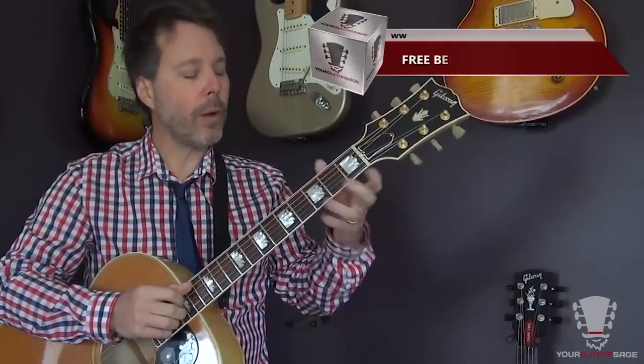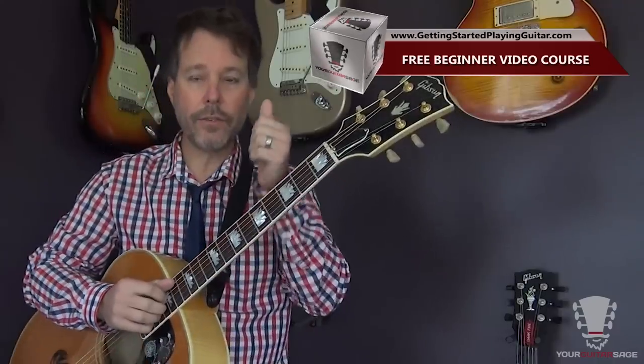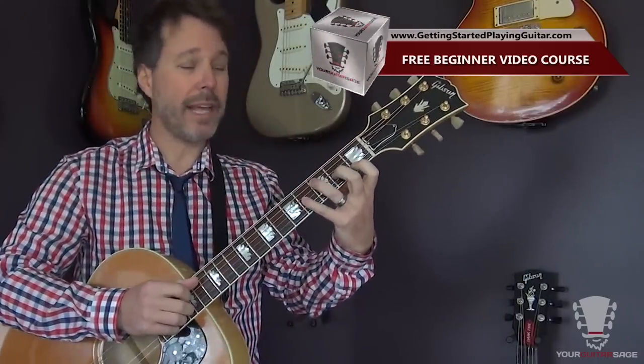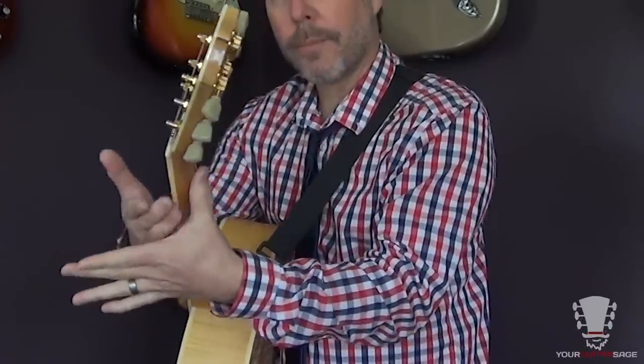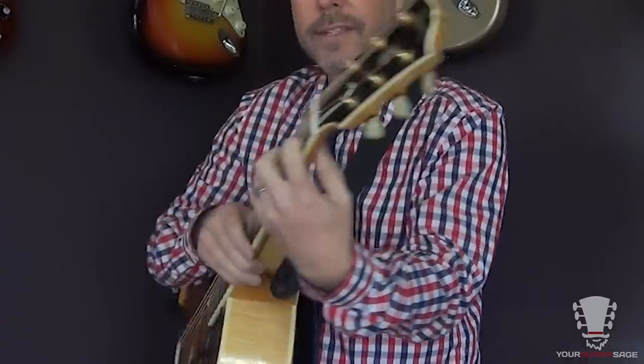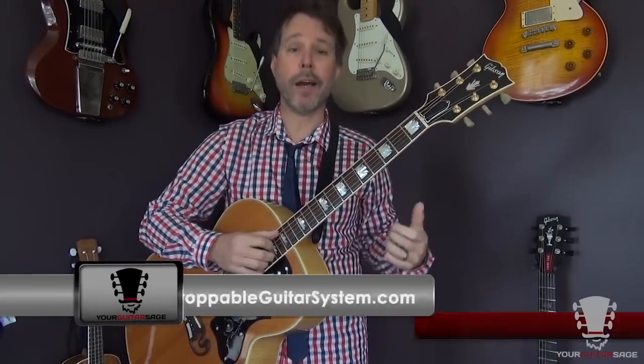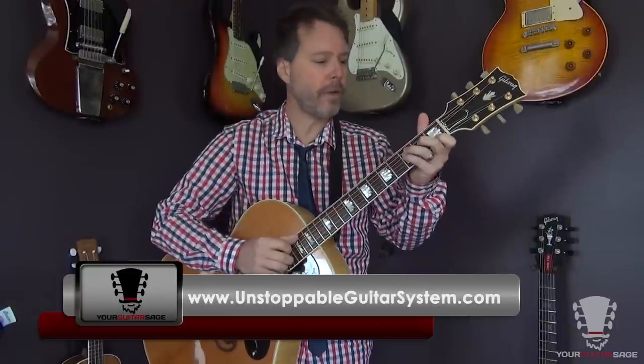What I want you to do is get used to taking your thumb, putting it on the back of the neck — that's going to help a lot. You're going to leave a little bit of space between your palm and the guitar itself. This is going to work this muscle a little bit and be somewhat difficult, but not as difficult as running a marathon. So buck up and just do it — it's playing guitar, it should be fun, right?